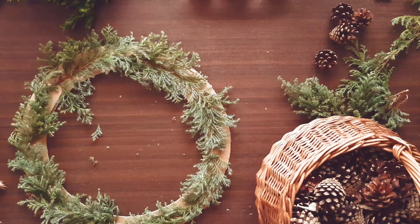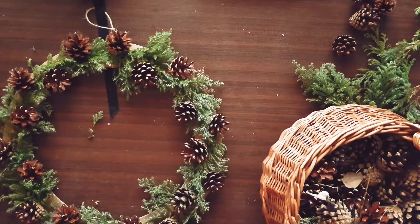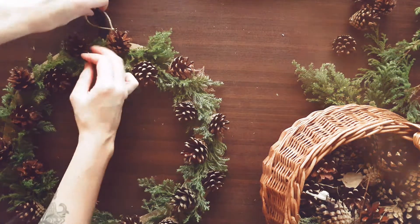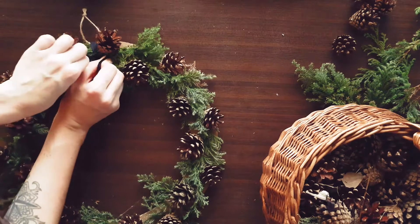Then I attached some pine cones that I gathered earlier this summer. Let's not forget to attach a ribbon so we can hang our wreath on the wall.